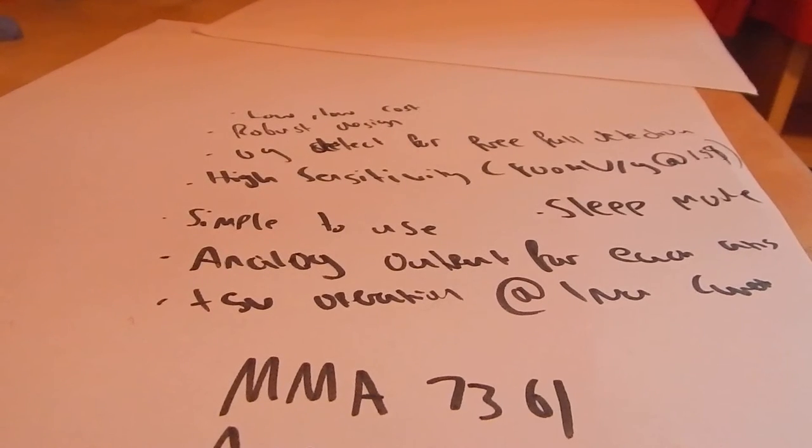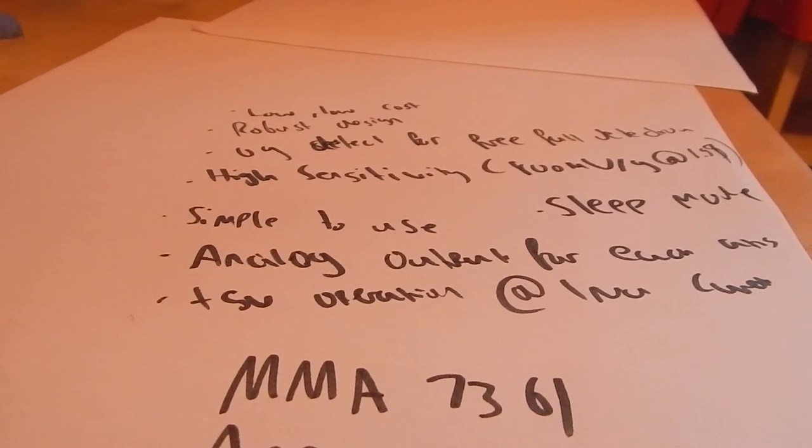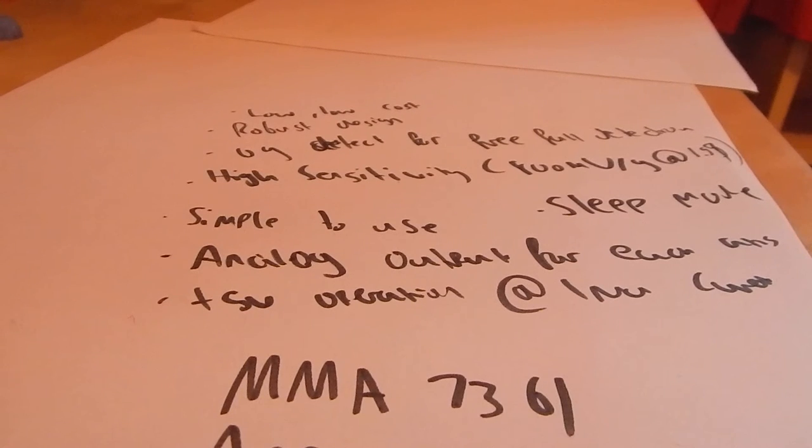It can measure static earth gravity or dynamic acceleration in all three axes. Technically it's a low power, low profile, capacitive micro-machined accelerometer, which features signal conditioning, a one-pole low pass filter, temperature compensation, self-test, zero-G detect which detects linear free fall, and G-select which allows for the selection between two sensitivities. Zero-G offset and sensitivity are factory set.